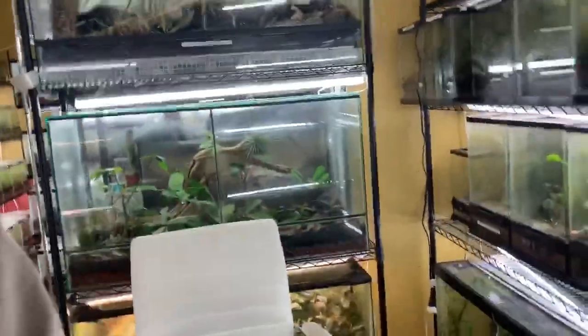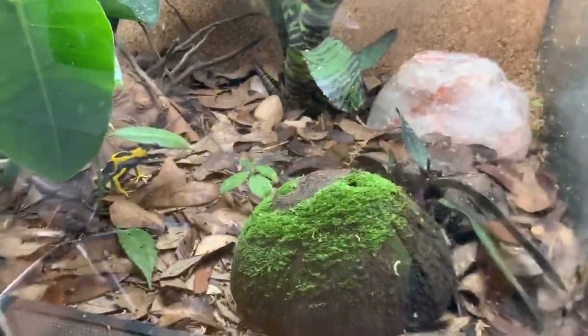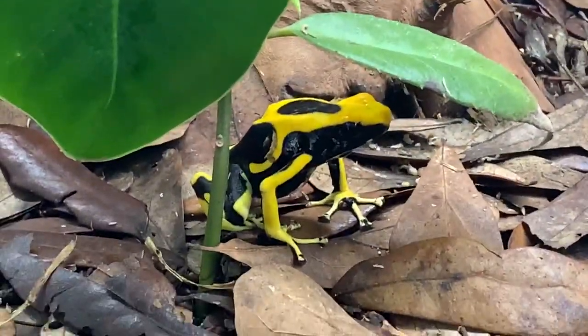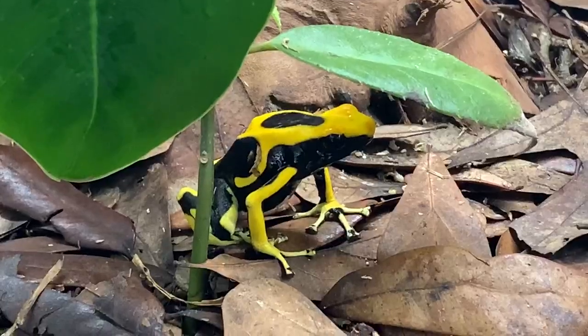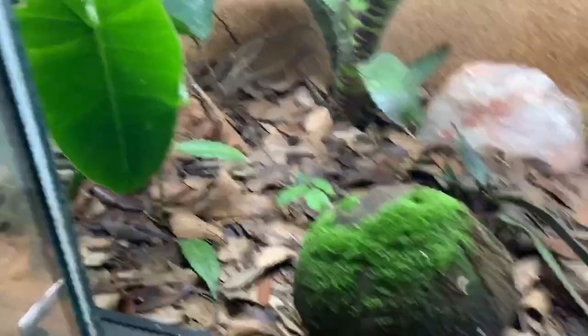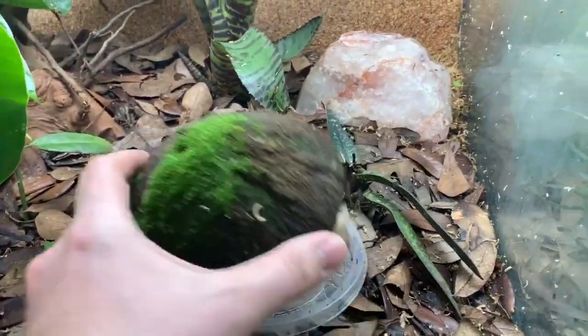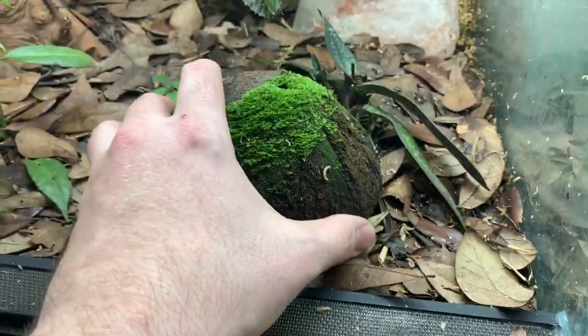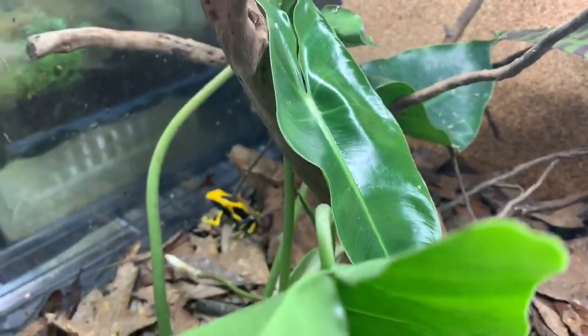Here at Houston Frogs, we actually have three groups of matechos. We have a 2.1 group, as you can see here — two males in this tank. This is a 22-inch long by 18-inch high by 18-inch deep tank. Oh, you can see they left little eggs there. The really big thing about the tinctorius is you want to try to provide them as much space as you can.